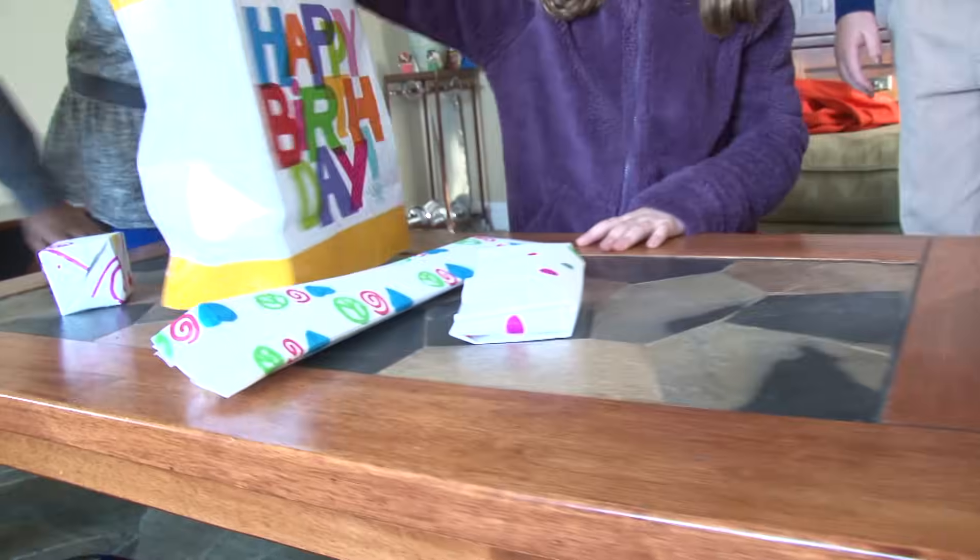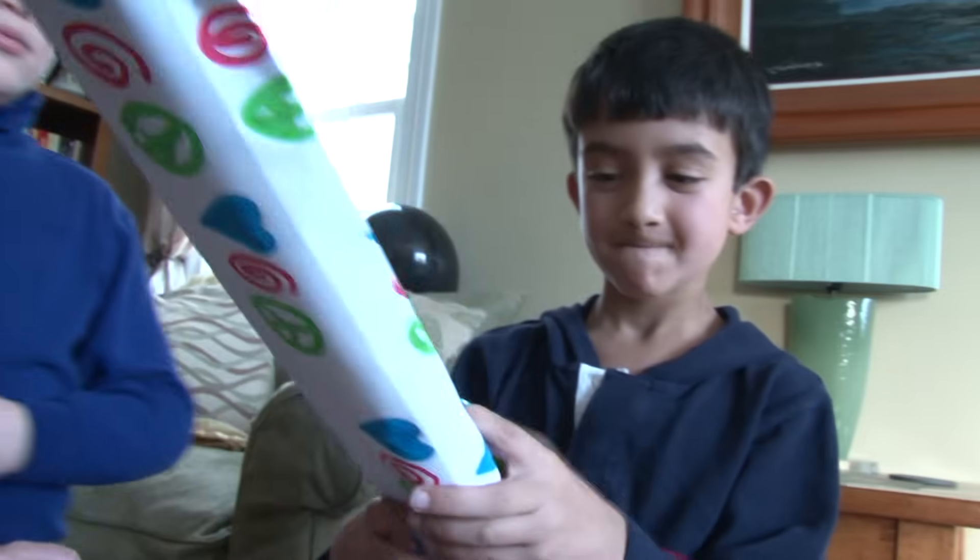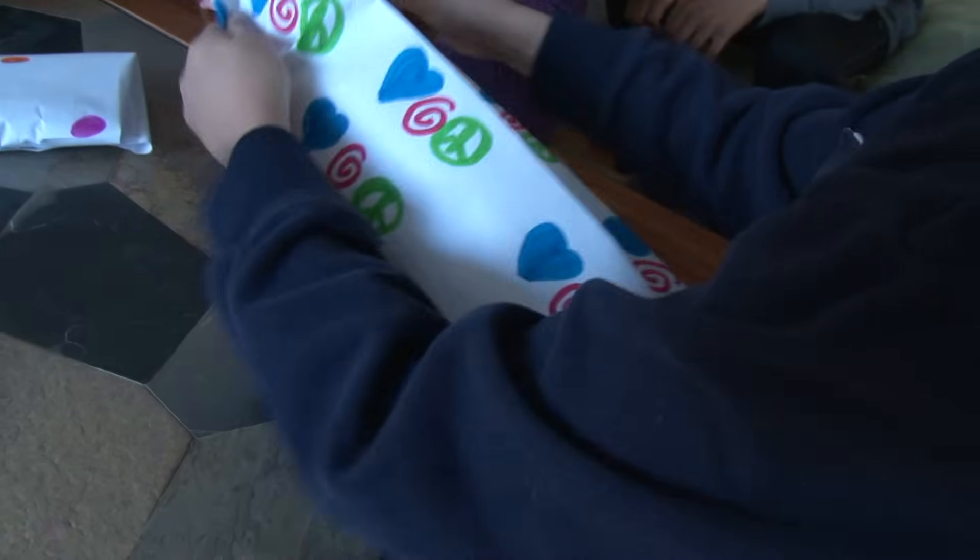A Design Squad birthday party has gifts. They're all gifts we made. We made our own wrapping paper too.